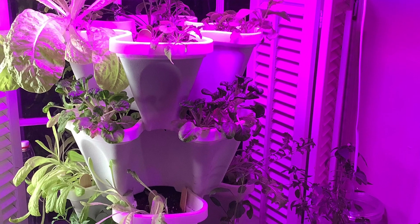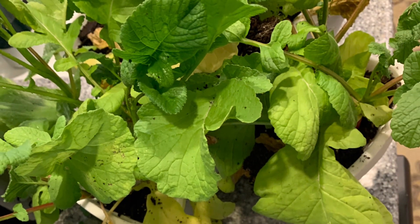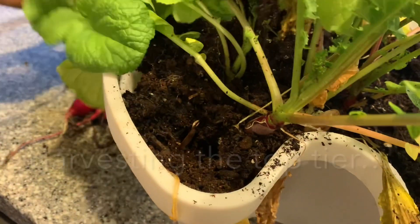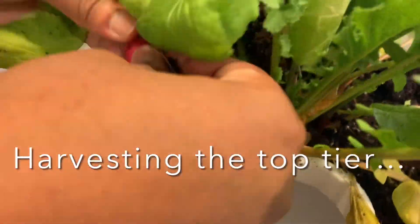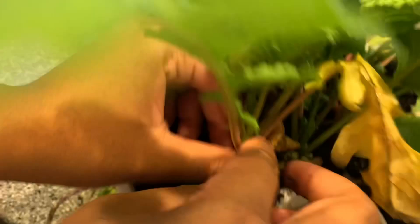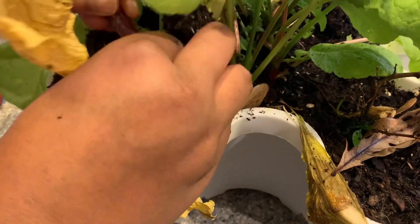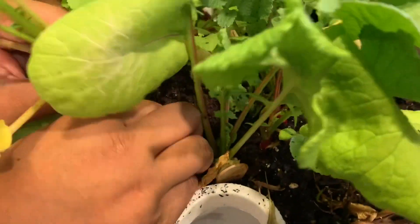I mentioned in my last video that my outdoor garden thrived on neglect. Unfortunately, my indoor garden did not have the benefit of rain, so I didn't have the same outcomes. You can see my daughter and I are struggling to harvest radishes from the top tier of my stackable garden bed.